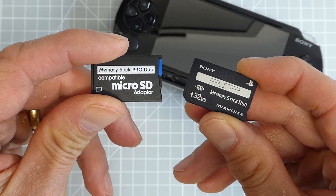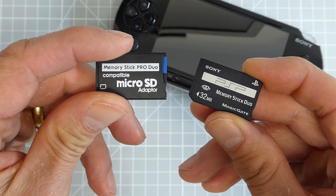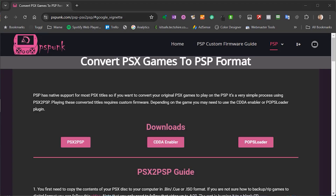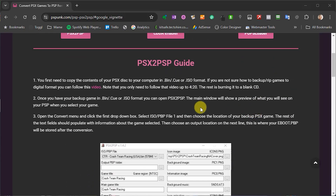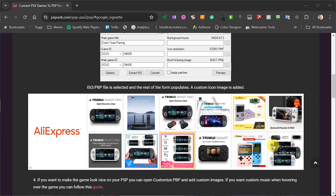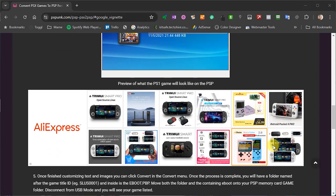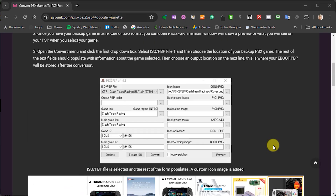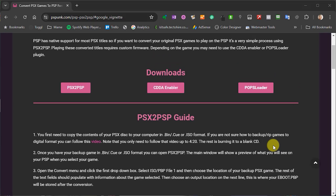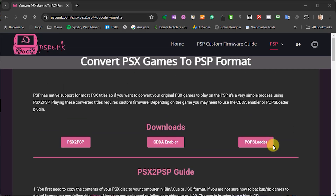With all of that sorted out, we just need to download one piece of software. PSX to PSP is an app that takes PlayStation game backup files and combines them into a single EBOOT.PBP file, and that's exactly what we need for the PSP to be able to play these games. The backup files that you use can either be BIN/CUE format files or ISO images, and the software will also cope with multiple disk games.